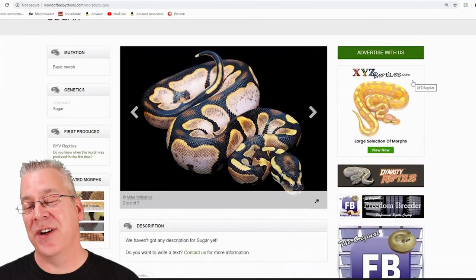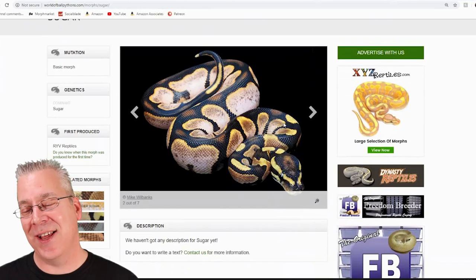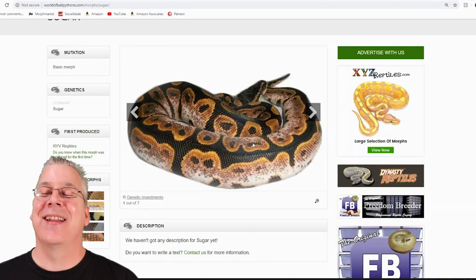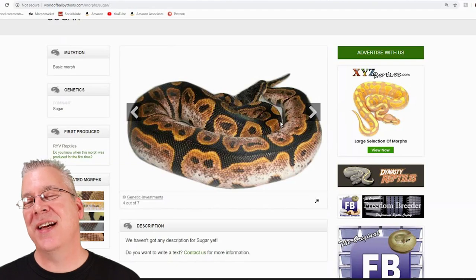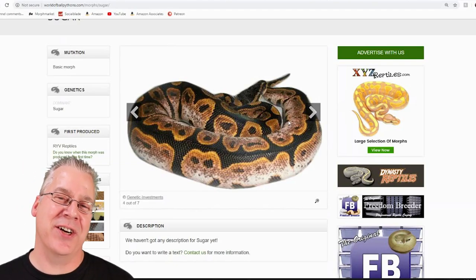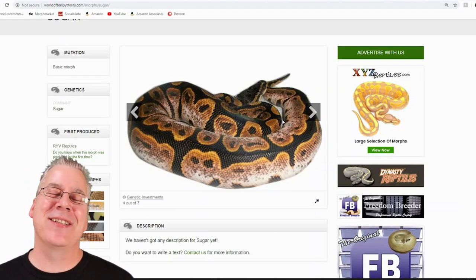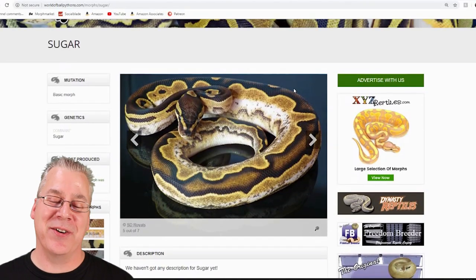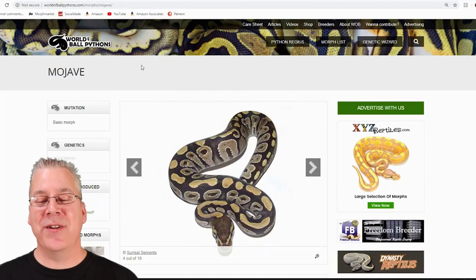There's another morph called the sugar, and a lot of people think the sugar is actually another line of calico. Looking at the sugar, it almost looks exactly like a calico. There are so many different lines of calico that you'd be hard-pressed to differentiate the sugar from the calico. In my opinion, it's pretty much the same gene, although some people would disagree and call it a completely separate gene.